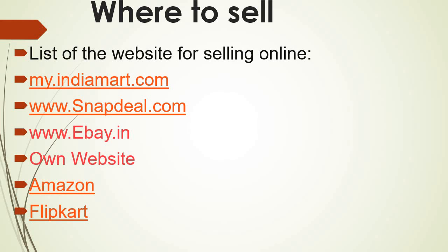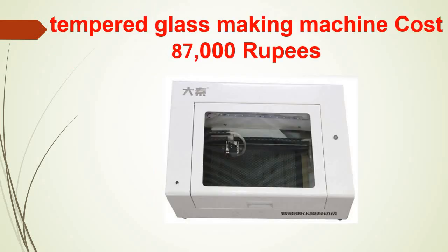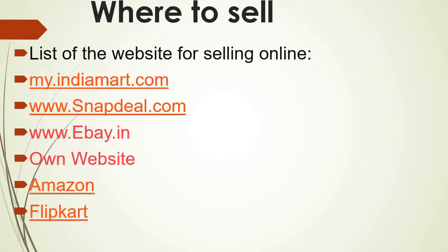You can sell this on online stores like e-marketplaces. A few of the websites mentioned include Amazon, and you can even do it on your own website if you can host an online selling portal. eBay and Snapdeal are also options. These are various online stores where you can sell them. You can even do wholesale supply of these tempered glasses to nearby stores.